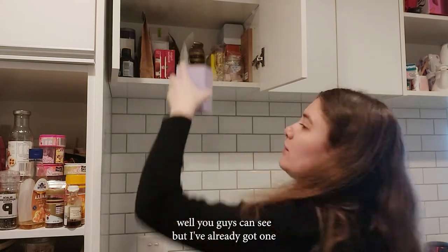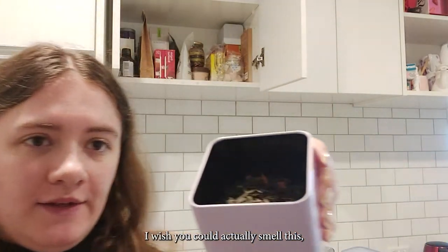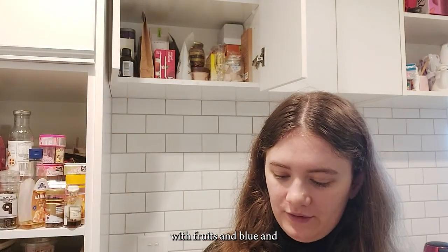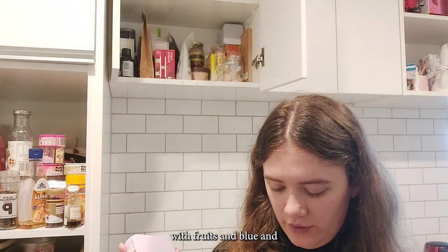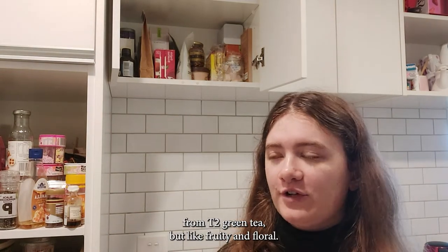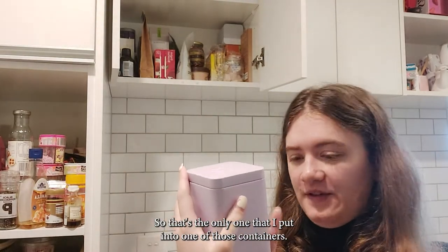I've already got one tea canister that I've filled up. I should really put a label on there. I wish you could actually smell this — it's a green tea with fruits and blue and pinky yellow flowers. I think it's called Green Rose from T2. Green tea, but fruity and floral. That's the only one I've put into one of these containers so far.